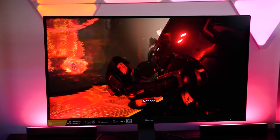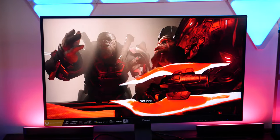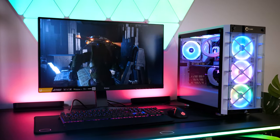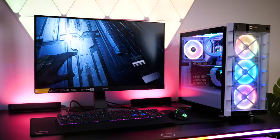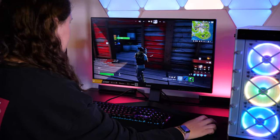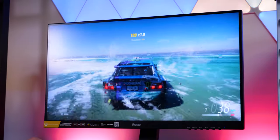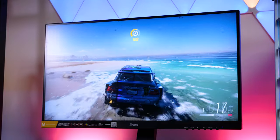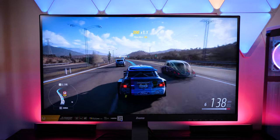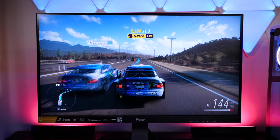Cutscenes were just as vivid and smooth as the actual gameplay, and even with the larger-sized screen that I'm used to, I could see so much more detail, making it more immersive than ever. For a low-cost monitor, the quality is surprisingly good, easily perfect for the casual or more advanced gamer. It was great that I could adjust the picture in seconds if I needed to, and the quality didn't differ at all between the types of games that I tried. The real test was with Forza Horizon 5 — as I reached a max speed of 145 miles per hour, the picture kept up with the pace effortlessly, letting me play the game as smoothly as it was intended.